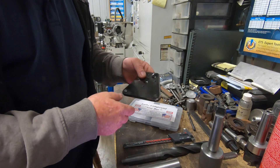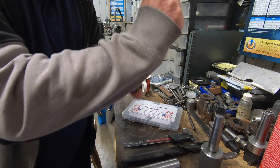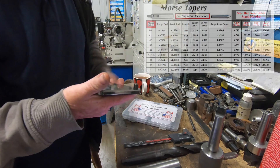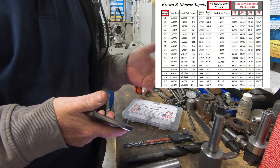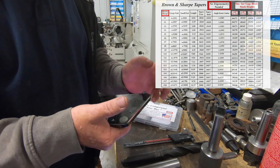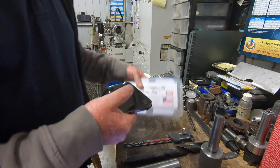I will put up some pictures here of some charts that Jim has made up for your common Morse taper angles. It's a chart that tells you what gauge block set height you need to get the correct angle. Anyway, that's what we're going to use. So thank you very much Jim.